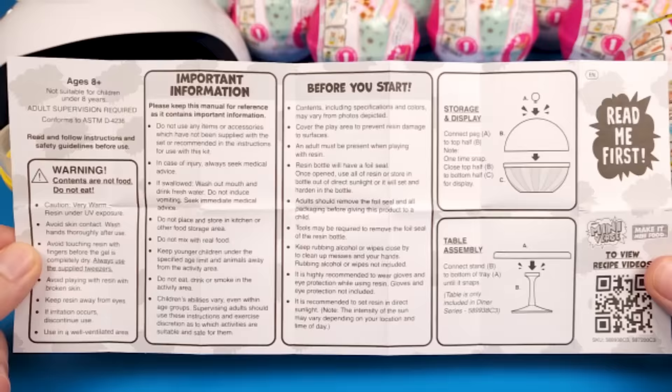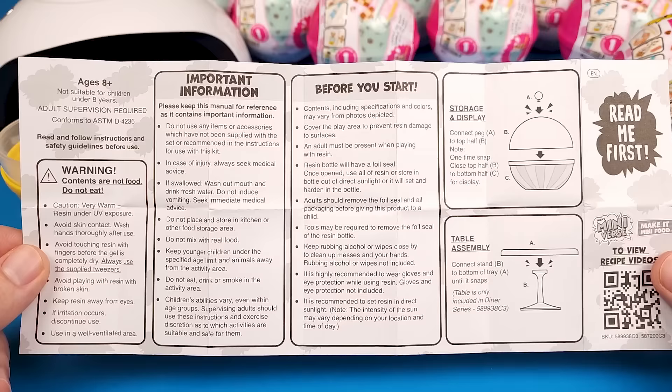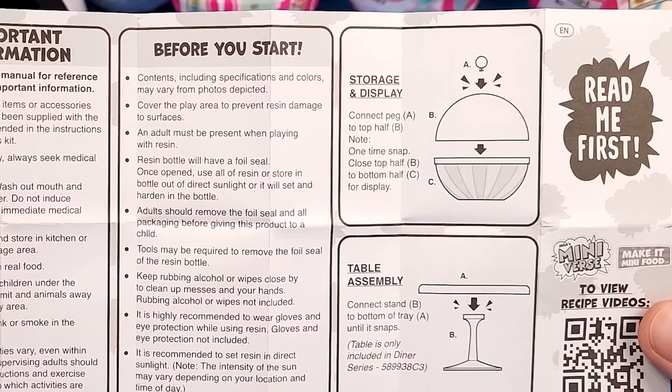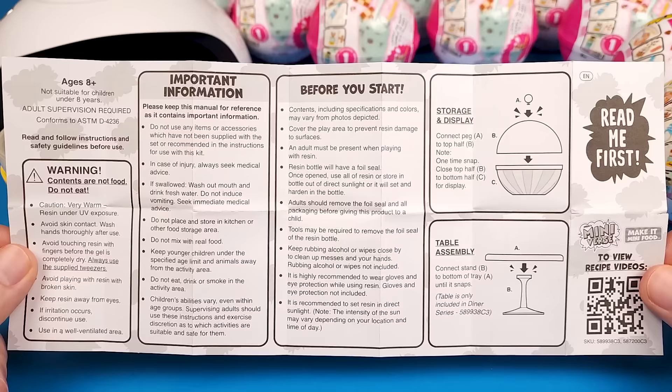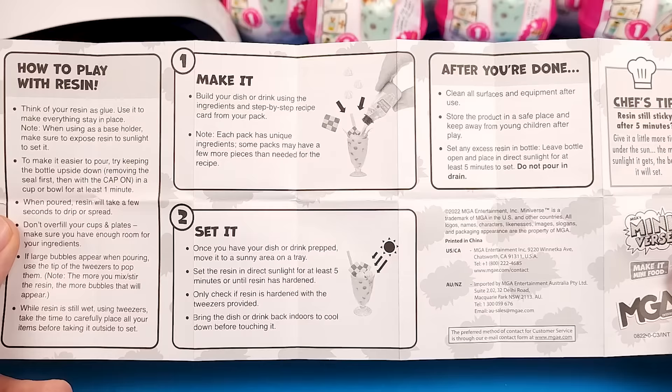On one side there's some important information, safety guidelines, disclaimers about needing an adult present, stuff about the resin bottle, and what to do if you get resin on your hands or working space. The ball itself acts as a storage capsule, which is really good in my opinion and also avoids extra waste. On the other side there are instructions on how to put everything together, and a little more information about the resin in case you haven't worked with it before.